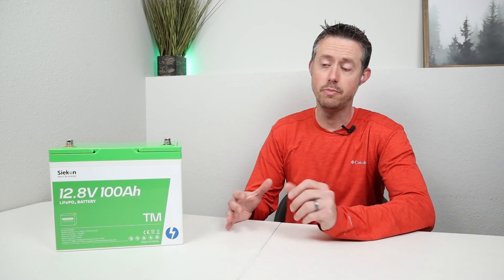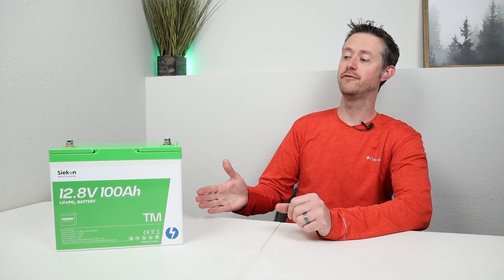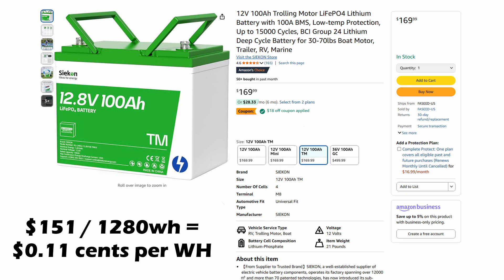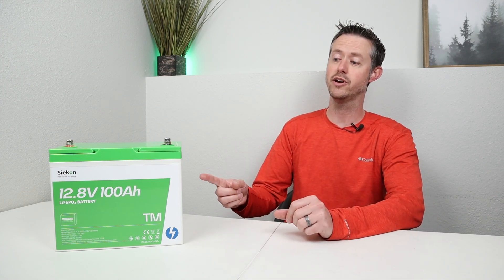In today's video, we'll be testing a new battery from Sycon. This is their 12 volt, 100 amp hour trolling motor battery. The pricing on this battery is very competitive — with the $18 coupon on Amazon right now, it's around $151, which is 11 cents per watt hour. That's really good because Sycon is known for using EVE cells, and they suggest a few other upgrades on this battery, including a DALI BMS and TVS protection. So it'll be interesting as we test this battery and tear it down to see what's on the inside.